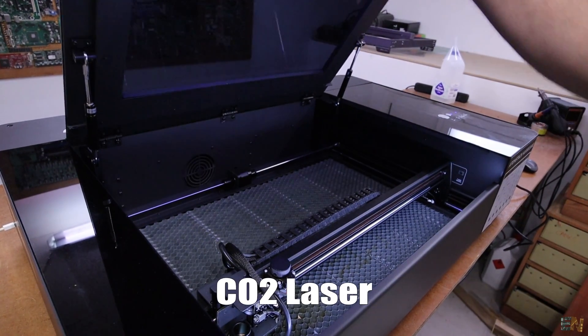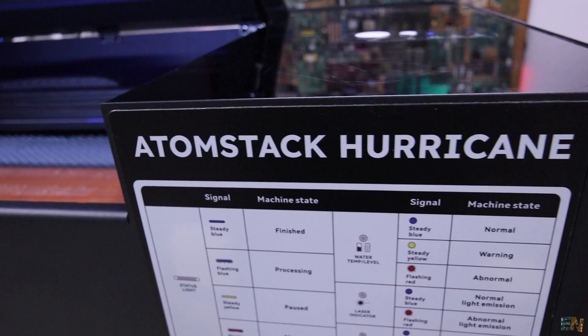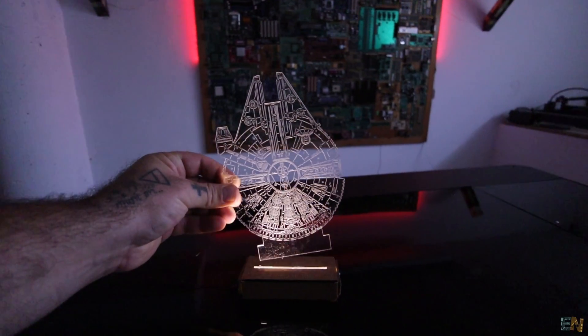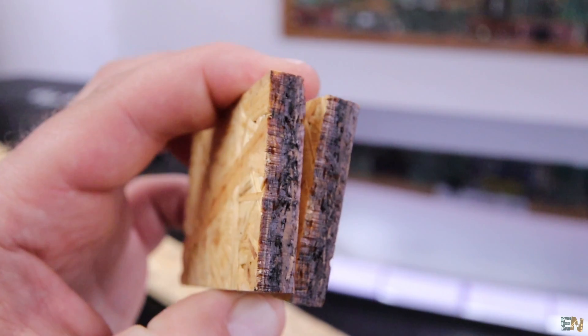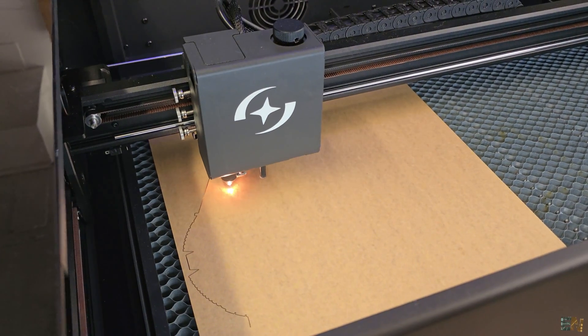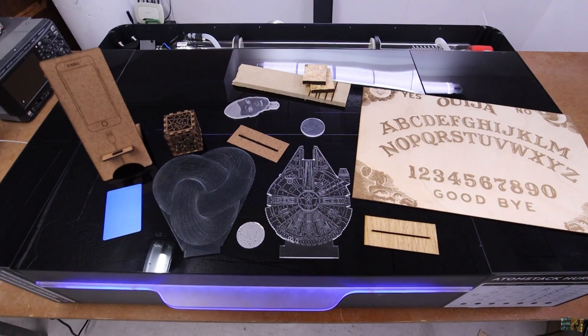I've got my first CO2 laser machine and it comes from Atomstack. Having a CO2 laser machine means that you can cut transparent materials, cut straight not in a cone shape, cut in just one pass and cut faster and bigger. This gives me the ability to cut different materials and at faster speeds.